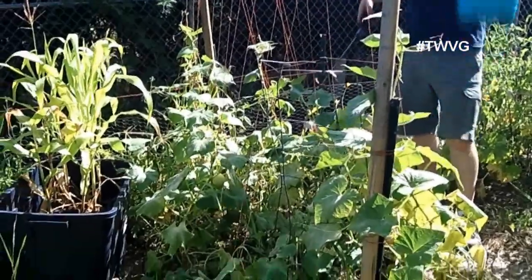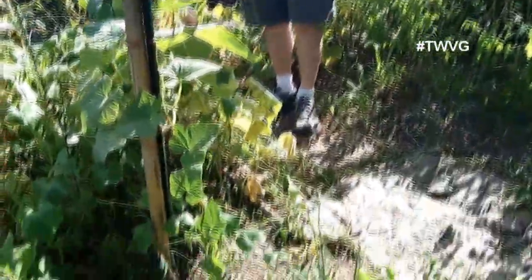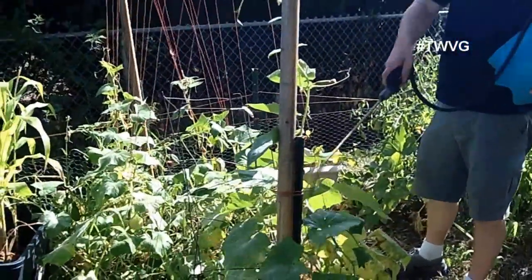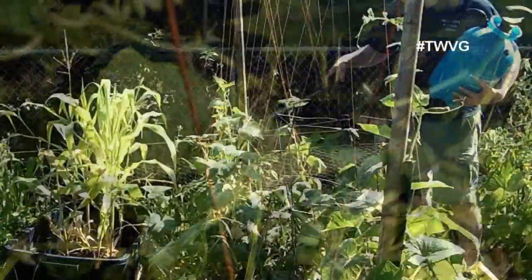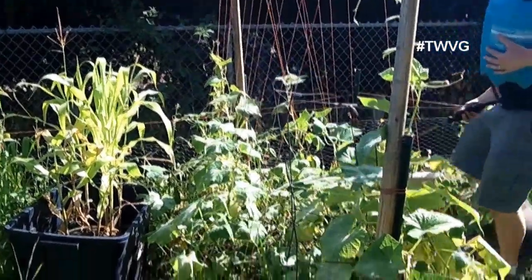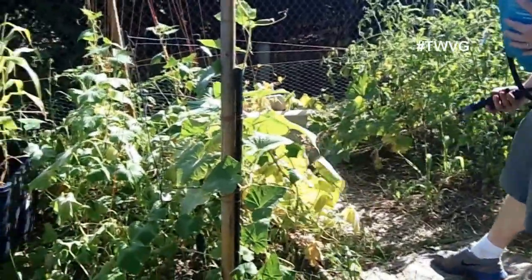Up here in the cucumber patch, we're trying to cover all the leaves — bottoms and tops the best we can. We've got three different varieties of cucumbers growing in this patch and some are more susceptible to powdery mildew than others. We're going to cover everything the best we can, then come back in a week and reapply.